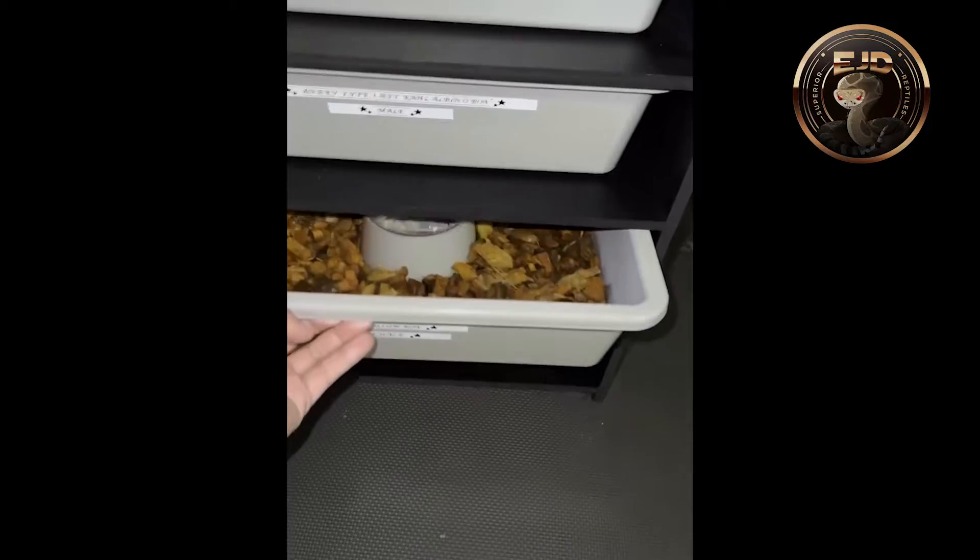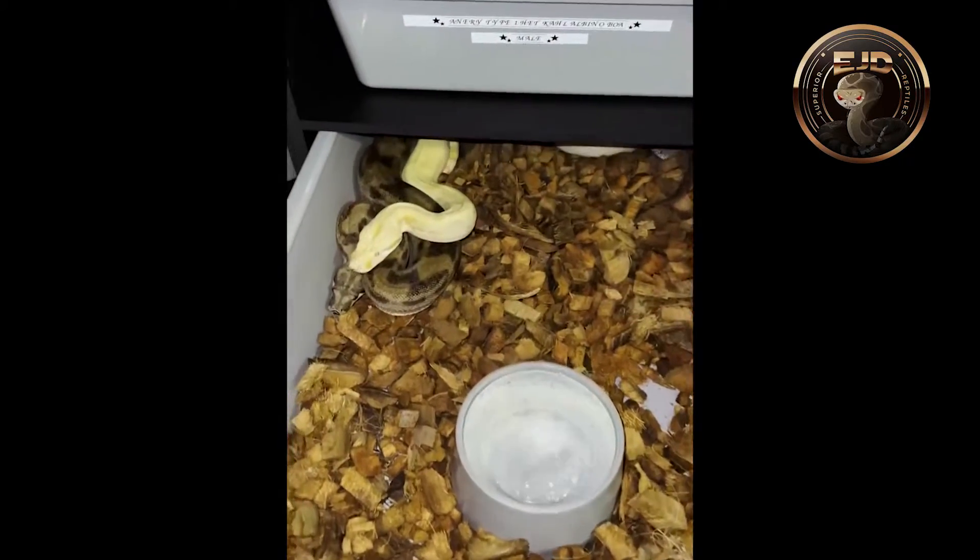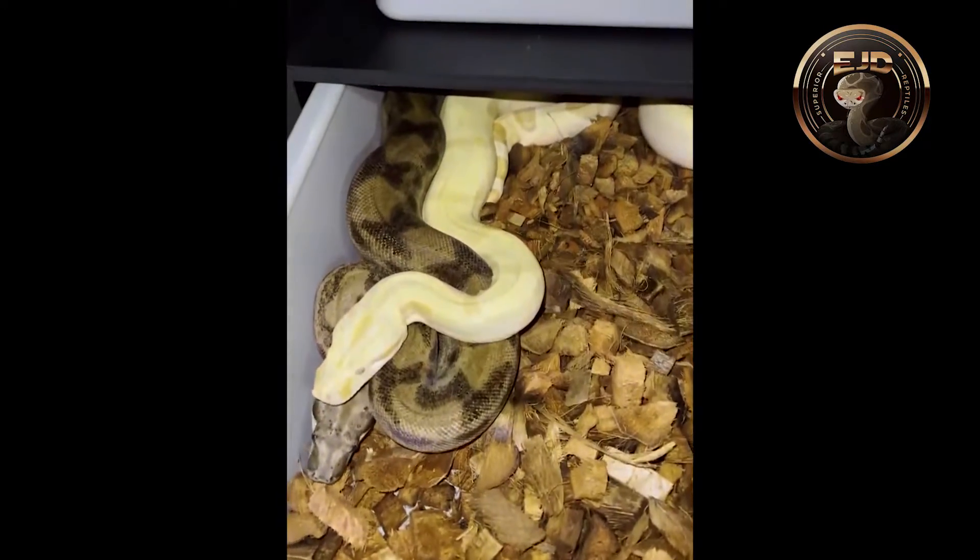Then down here I got my Sunglow paired up to my Ghost Motley Hananery.